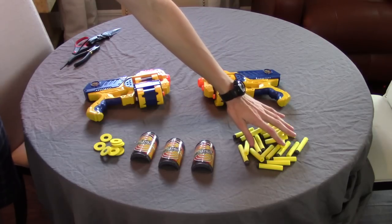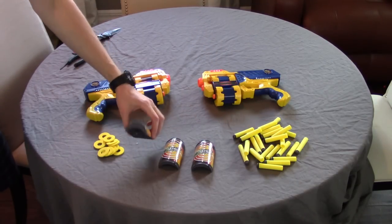Included are two blasters, a handful of darts, some discs, and these fake can things that are made of plastic. I purchased a two-pack.